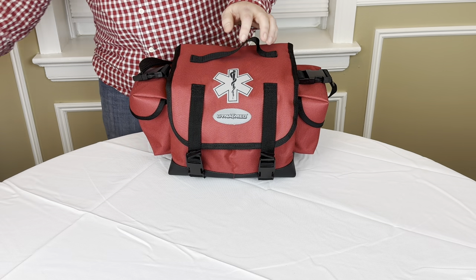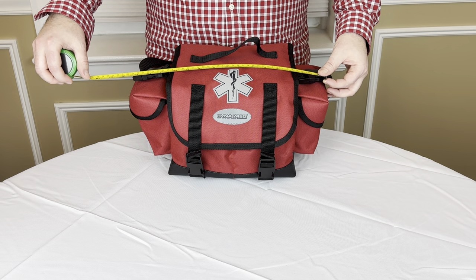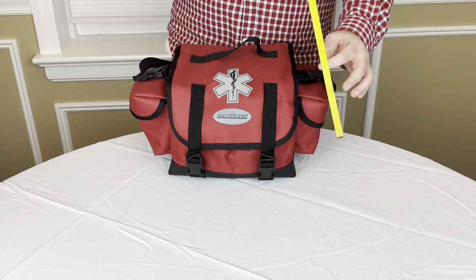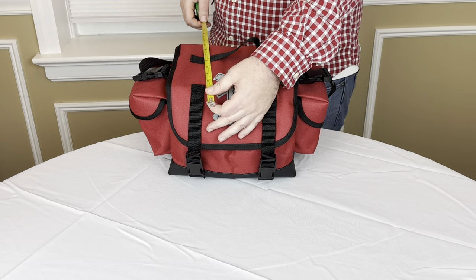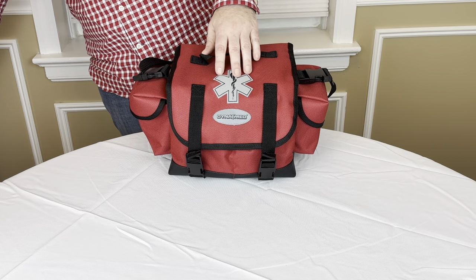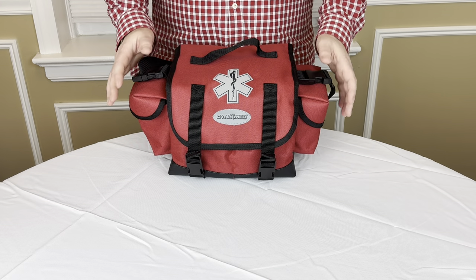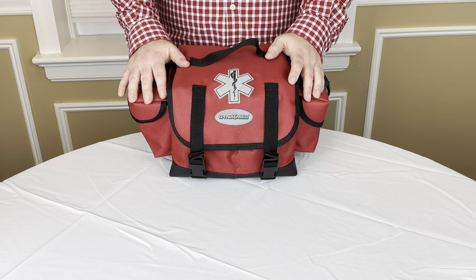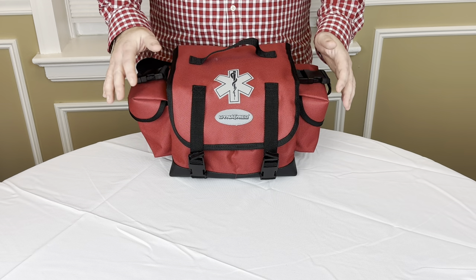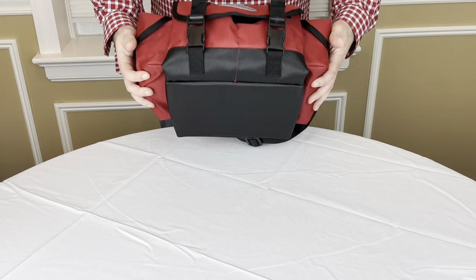Let's get a quick measurement to see what we're talking about here. Lengthwise on this bag we're about 15 inches, height-wise about 8 inches, and depth-wise about 10 inches give or take. I bought this bag on GALLS.com — that's G-A-L-L-S — for those not familiar. They sell a lot of emergency equipment, they sell to EMS agencies, police, fire, rescue squads, and the bag itself was about $30. It was not overly expensive. It's actually a pretty nice bag.